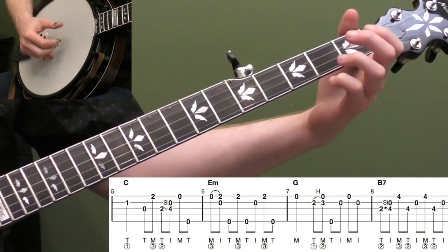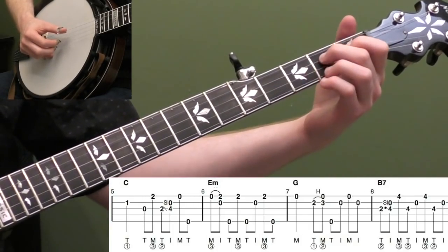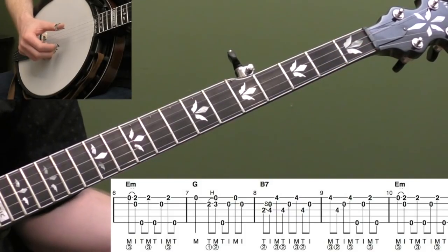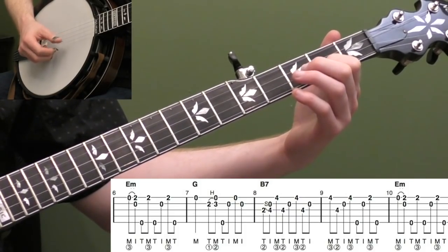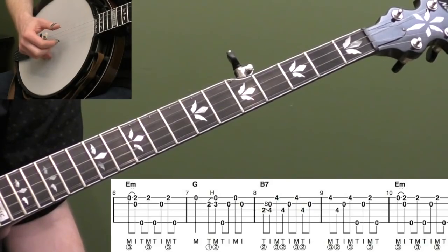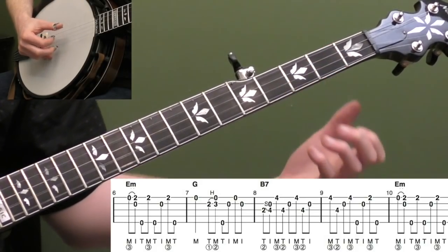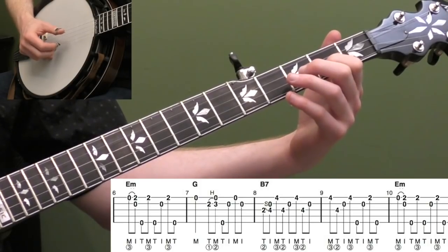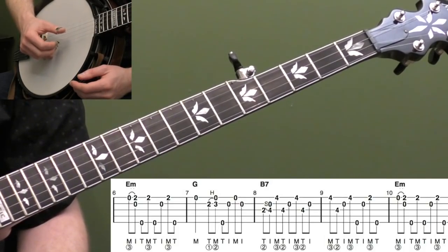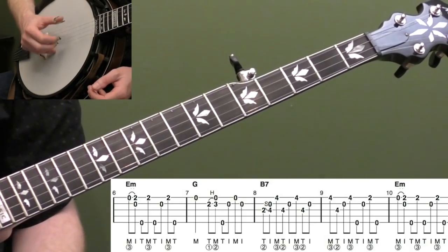The other thing with that hammer-on is keep your right hand moving. So that's measure six — we roll into that after measure five. And then measure seven: open first string, two, three, hammer-on on the second string, thumb middle. Your thumb's going to come down. And then take your left hand off and do five, two, one, two — T-I-M-I there. Line that hammer-on up: one, two and three and four and. Just do the right hand on its own if it's giving you trouble.